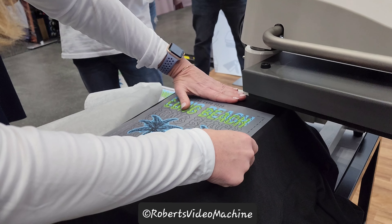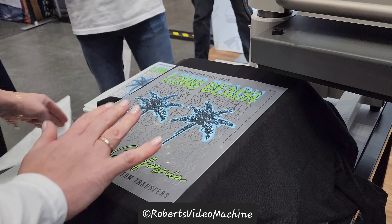And you guys create the transfers, correct? We do. We will customize any transfer you need.